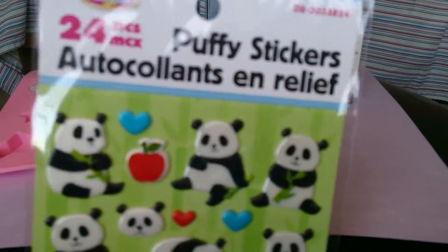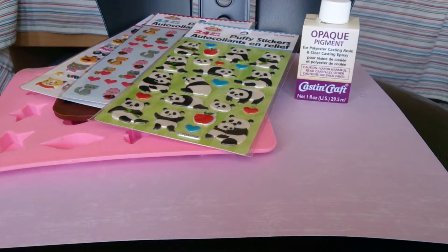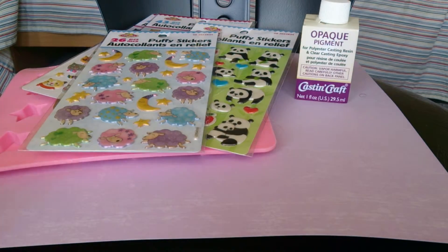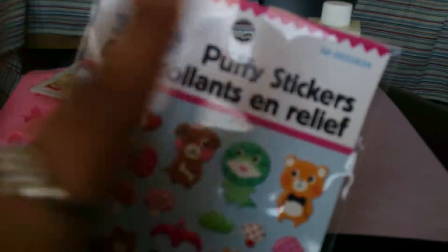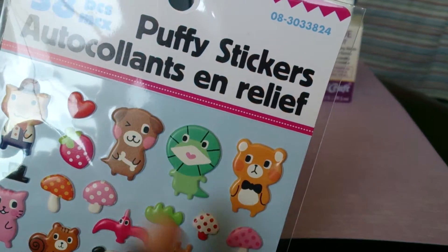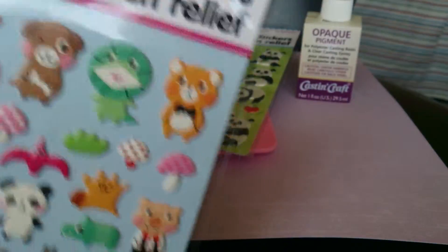Pandas, of course. Some sheep — sleepy time ones. And here is a sheet of stickers with a bunch of assorted animals: a pig, a dog, a bear, an iguana lizard thing, a kitty, a squirrel, and a panda. Really cute stuff.